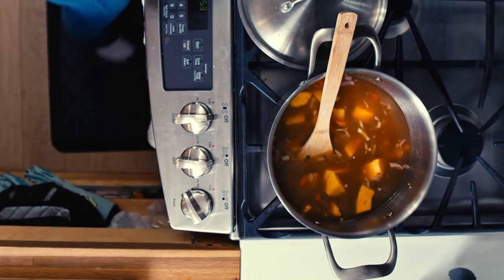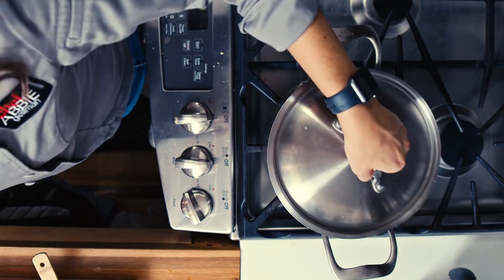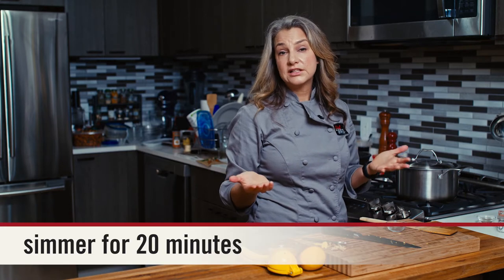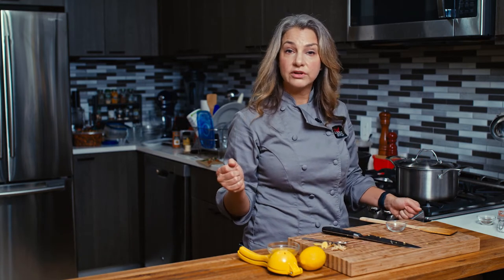Then we'll increase the heat to a boil, put our lid on, lower it back down to a nice simmer, and in about 20 minutes we'll go back and check. We just want all the vegetables to be cooked through, and then we're going to purée it and add our last couple of ingredients. We'll see you back here in about 20 minutes.